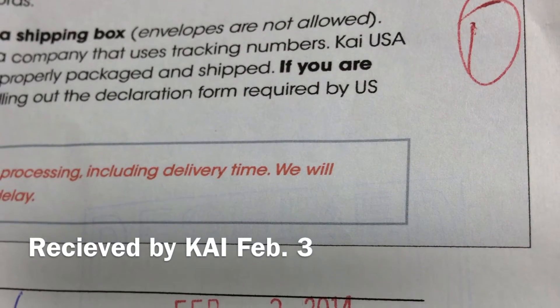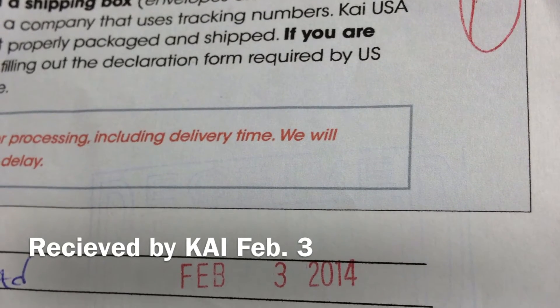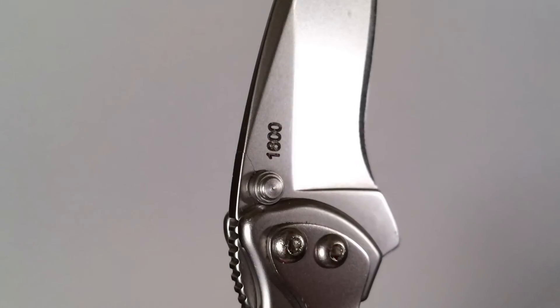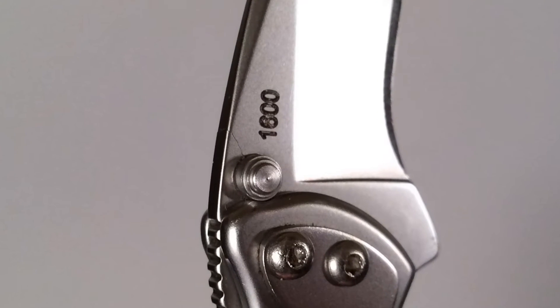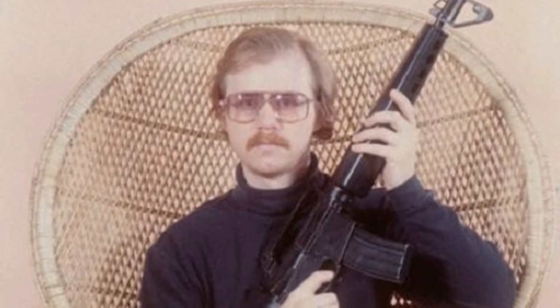I sent it off on January 28th and just received it back on February 22nd. The blade was sharpened, but interestingly the cracks present at the thumb stud on the blade still remained. So at this point I emailed customer service and explained what happened. They had me send them some pictures — in fact the ones you're seeing in this video.